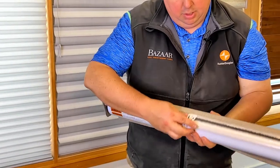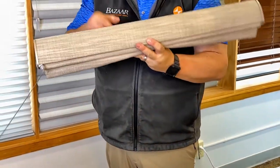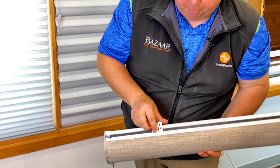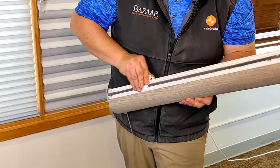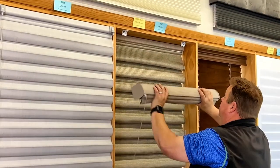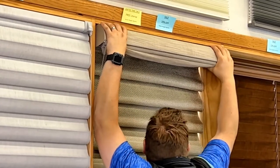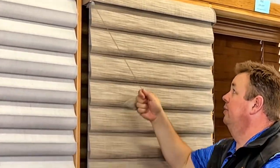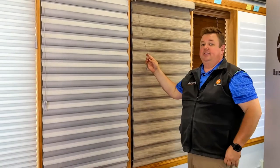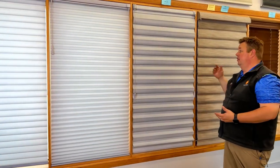To reinstall the Vignette shade, the bracket goes right in underneath where the fabric cover is — the lip goes right in there, then it clicks into the bracket. You don't really have to tilt this one at all; just push it straight back and drop it down. And that is how you take down and reinstall the Sonette, Duet, Solera, and Vignette shades.